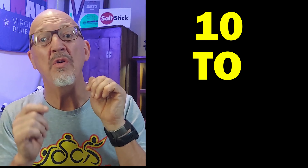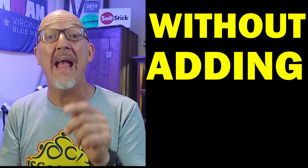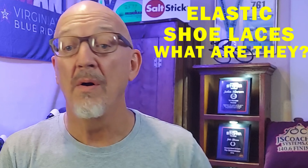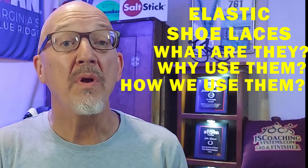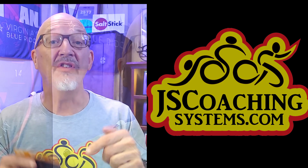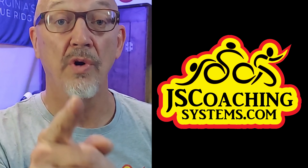Can you save 10 to 30 seconds in every triathlon without adding any training whatsoever? In today's video we're going to take a look at elastic shoelaces — what they are, why we use them, how we use them, and where we're going to get them. If you want to find out how to save that time, stay right here.